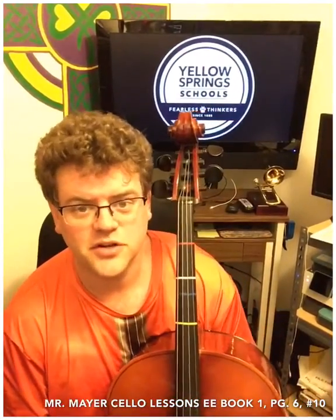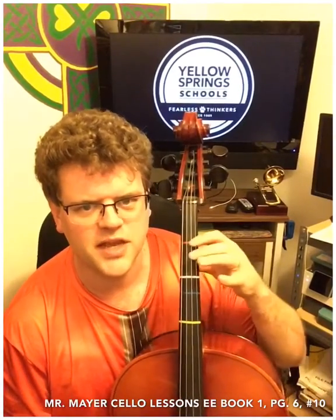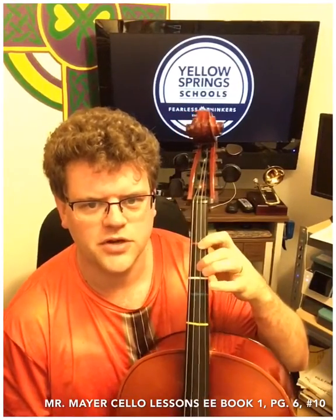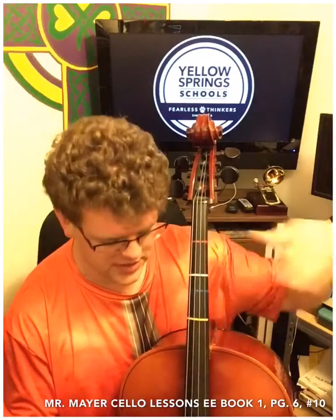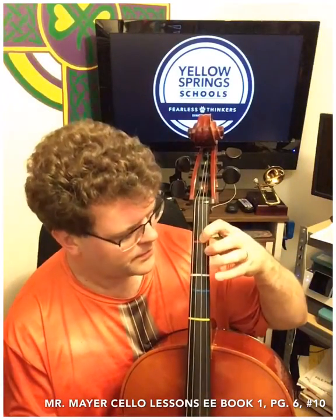Hello cello people! We are on to page six and we are going to start learning how to put our fingers down to change the notes on our strings. A string instrument is pretty simple to understand. The string gets pulled under tension and it vibrates, and the longer the string is, the lower the note. The shorter the string is, the higher the note. As we put fingers down, we shorten the string and make it vibrate faster.